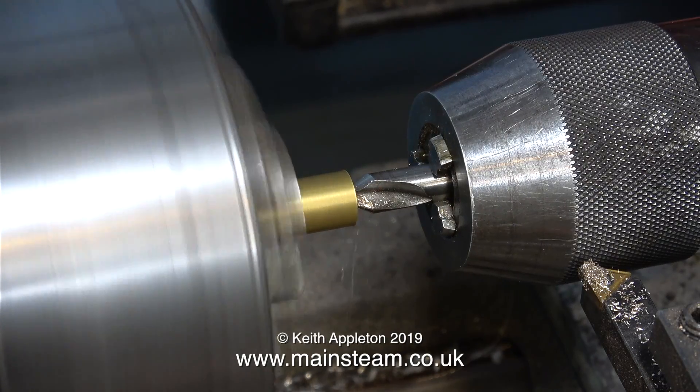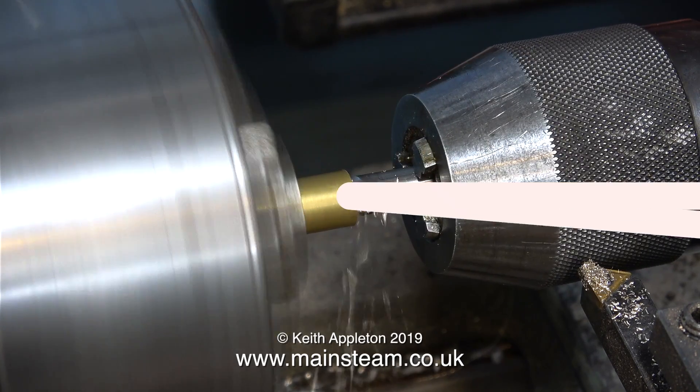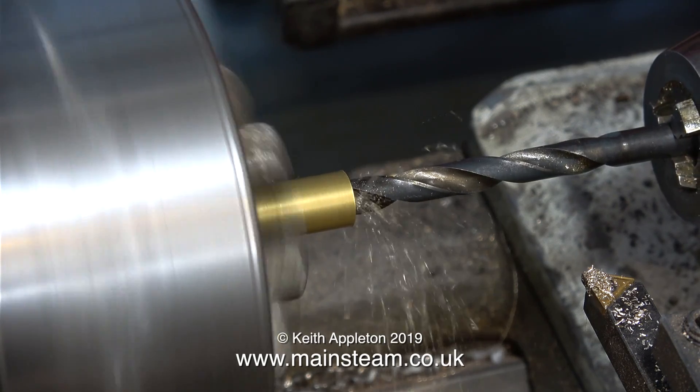I need to machine a simple bush to fit over the twist drill. Normal procedure: centre drill first, followed by twist drill, followed by parting off.